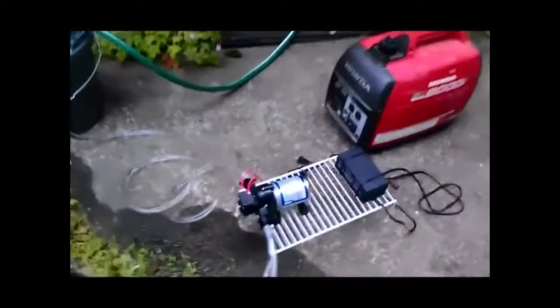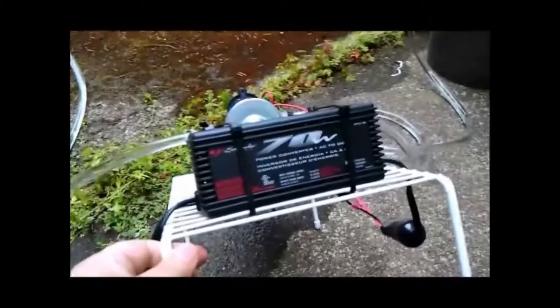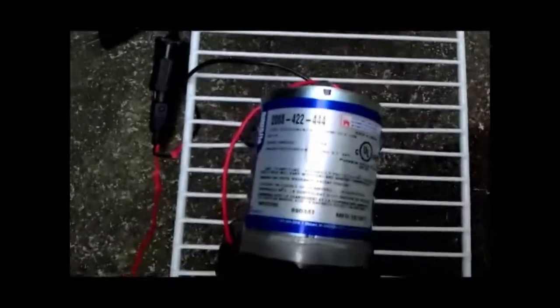Then we move over here. Of course we have the generator. I purchased an AC to DC converter, and then this is the pump — it's a SureFlow pump — and this is going into our bucket of water.